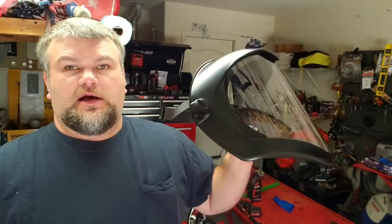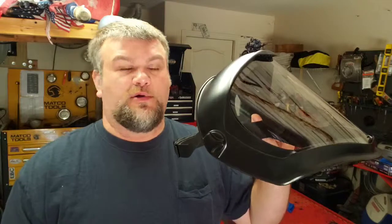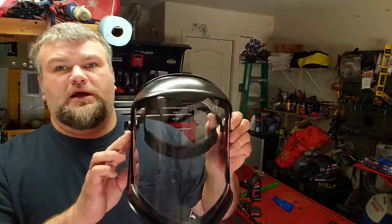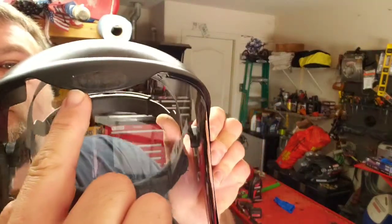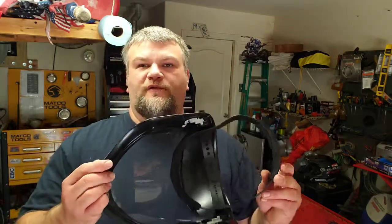So I went ahead and after seeing some reviews on these — I saw one from Chucky 2009, he had his for probably a couple of years and it held up pretty well — this is a really good face shield from the reviews I read. It's made by a company called Honeywell, made by UVX. It's called a Bionic Face Shield. I got this on Amazon for, I think it was $32 or something like that. I'll put a link in the description.